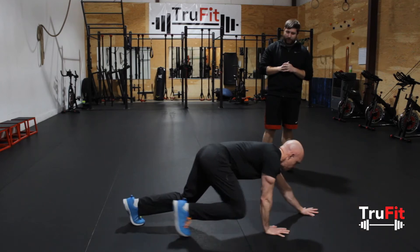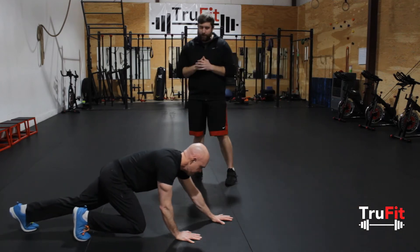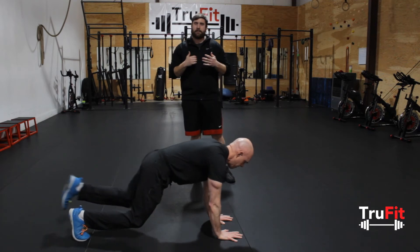Essentially that's a couple of things we see when people are doing bear crawls and what they're doing wrong. But if you've got any questions, just let us know, and we'll see you later.